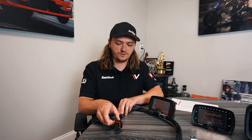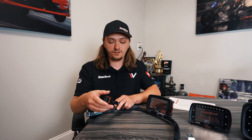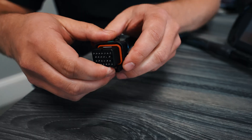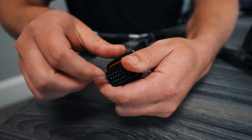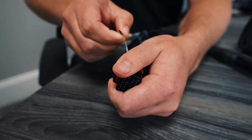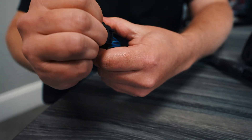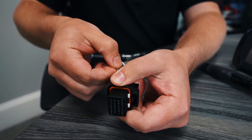First thing I want to show you guys is how to work with these connectors. It's an AMP Super Seal — it's common on a ton of aftermarket ECUs, you've probably seen it before. These connectors are super easy to work with. They have a little tab on the bottom — you just push it up, that unlocks the pins, and you can pull the pin out of the back.